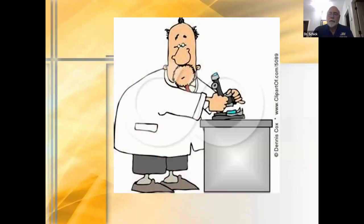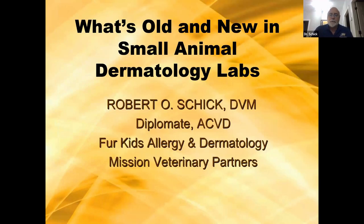Thank you everybody. First off, thank you very much to Zomedica for inviting me and sponsoring us to do this webinar tonight. For those, this first picture is not a self-portrait, as some people have thought. I will tell you my hair is grayer than that. Alright, we're going to talk about some old and new things in dermatology laboratories.